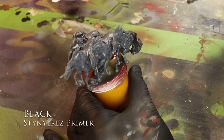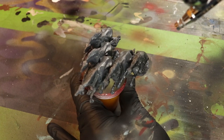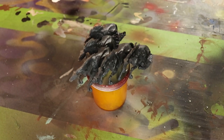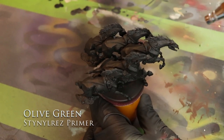Black Steiner Res Primer is what I use to prime just about all my miniatures. I really want the shadow values to show up, so I always base it in that black Steiner Res Primer. Next up is Olive Green from Steiner Res Primer.